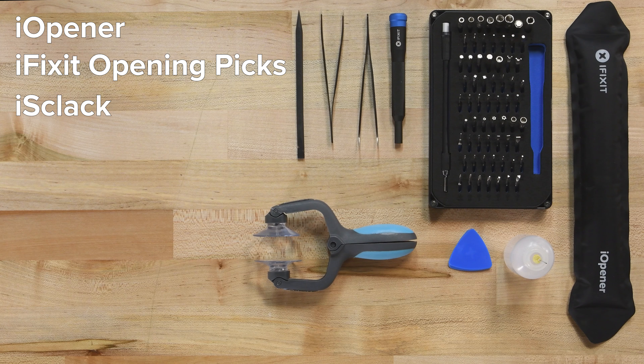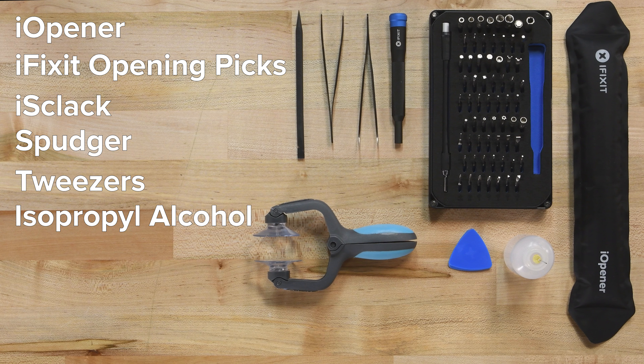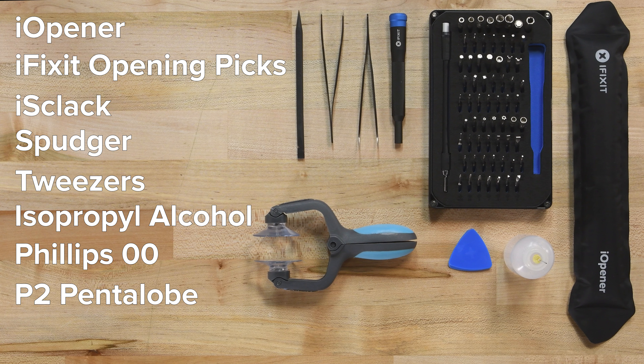For this repair you'll need an eye opener, a set of iFixit opening picks, a suction cup or iSclack, a spudger, some tweezers, some isopropyl alcohol, and the following drivers: a Philips 00, a P2 Pentalobe, and a Y000. You'll also need your replacement screen, and if they're not pre-installed, a set of replacement display adhesive strips.